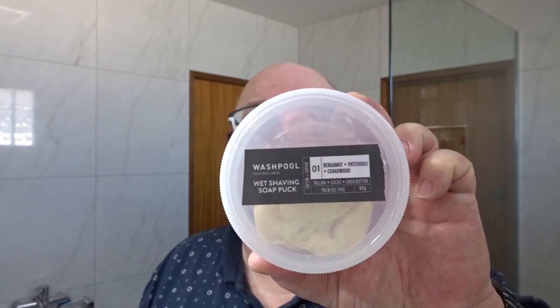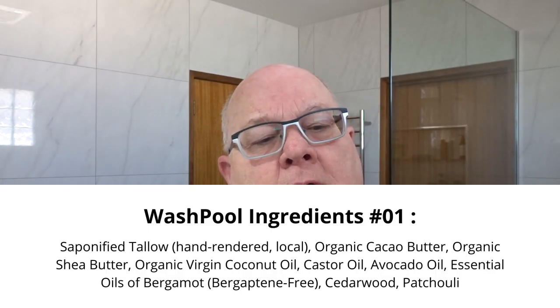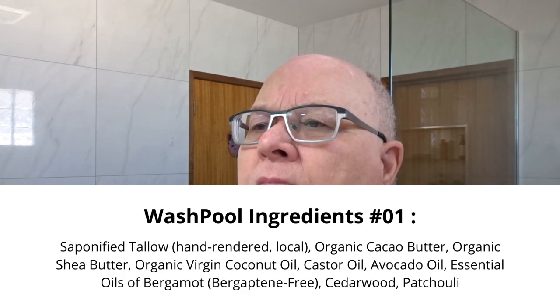Hi there, Uncle Laurie here, back with another shave. It's Wednesday so we're doing the old Aussie Wednesday Shave. What's our choice for the day? Our choice for the day is Washpool — or Washpool Supply Co. as I think they're called.